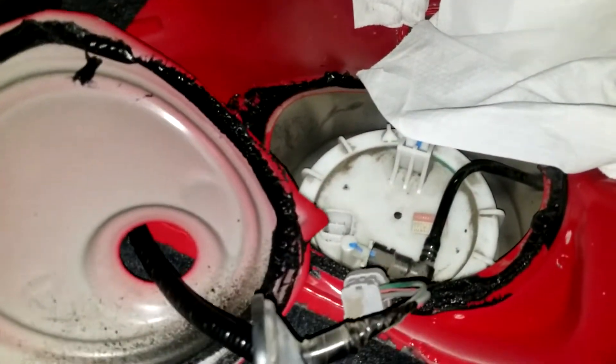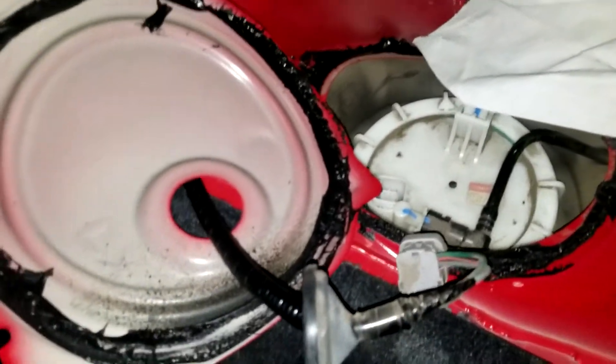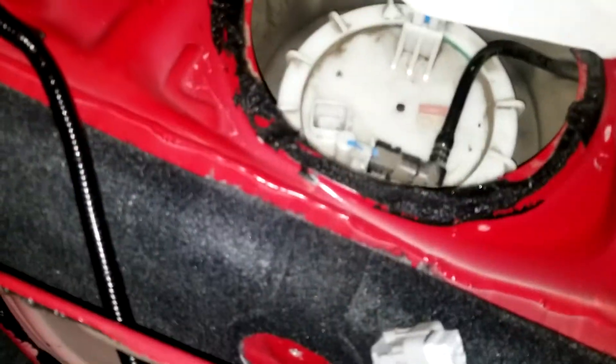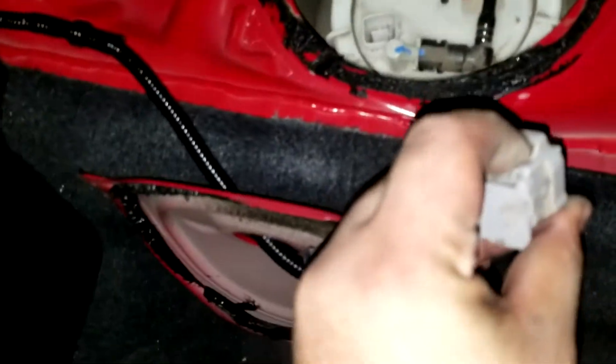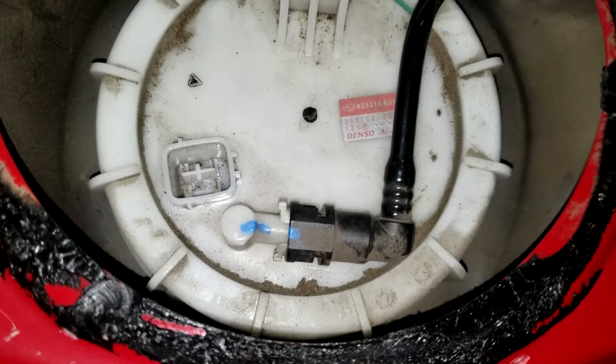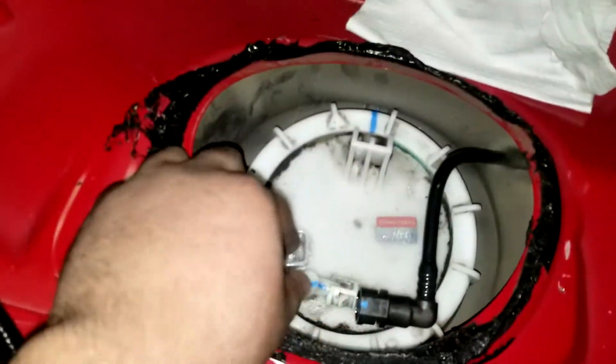You can use a flathead screwdriver and just peel this off — not too bad since this is an old car, it came off relatively easy. After that, take off this connector by clicking this button and pulling it out. Then take off this fuel line — get some paper towels ready to clean up any spilled gasoline.